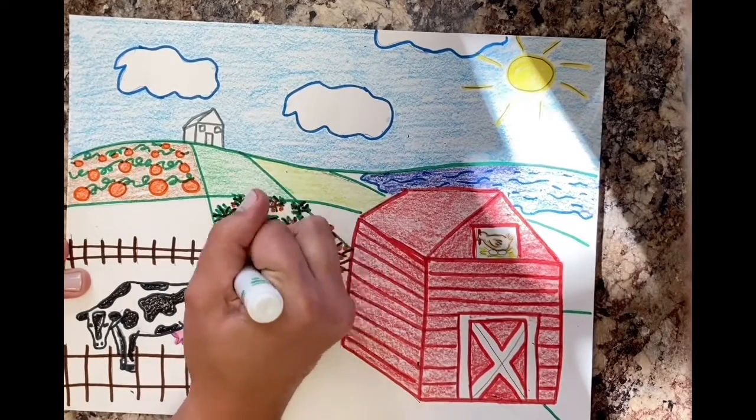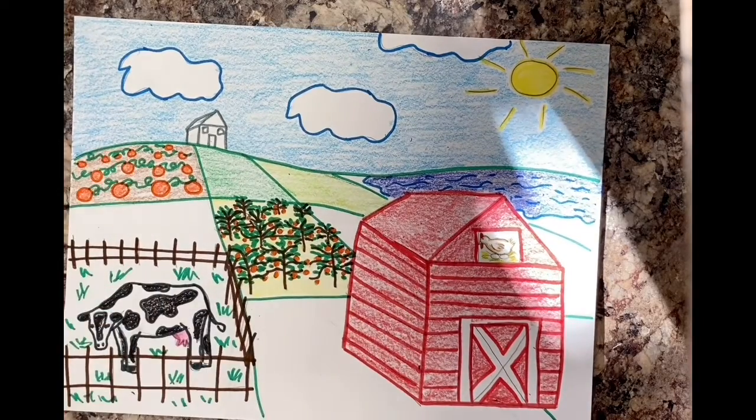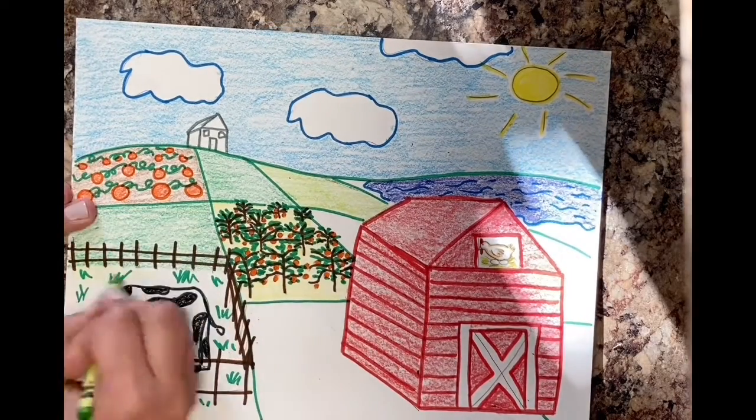If at any point you want to make something bolder, just use marker before you use crayon — just like I did on the tree leaves, the grass, and the cow fence.